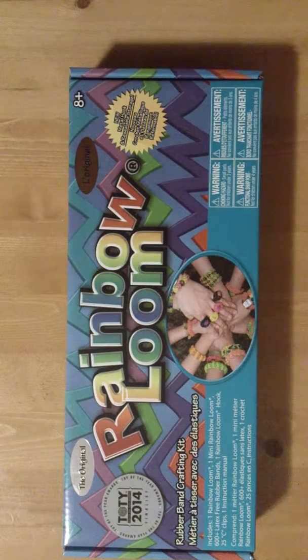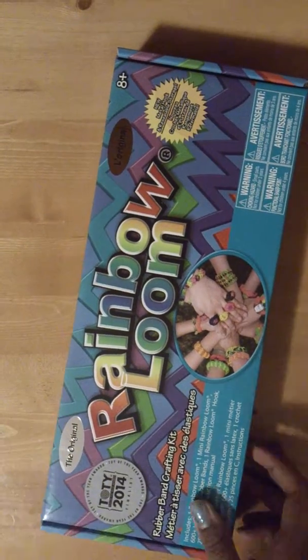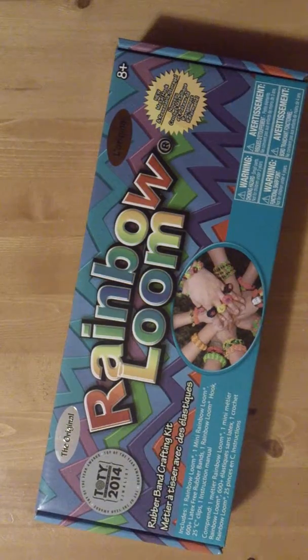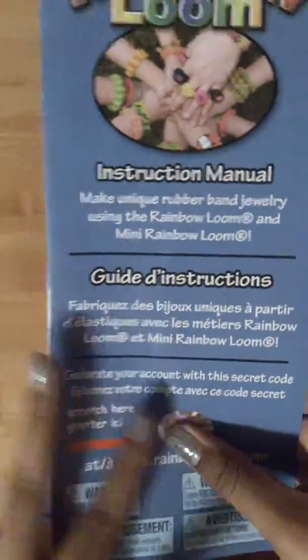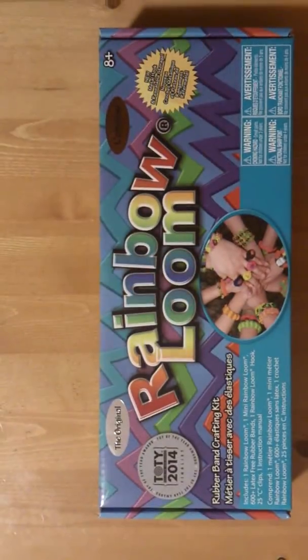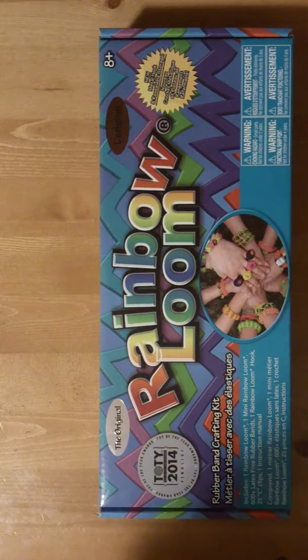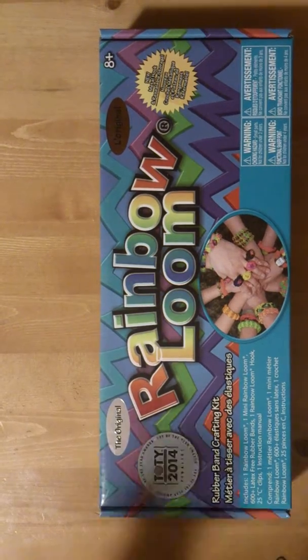Today I'll be showing you what you get in the rainbow loom with the metal hook. Once I open the box, you're supposed to get a pamphlet. I took the pamphlet out because my secret code was scratched and I didn't want you guys to see it. You get the single chain instructions in the pamphlet, and the design has changed a bit.